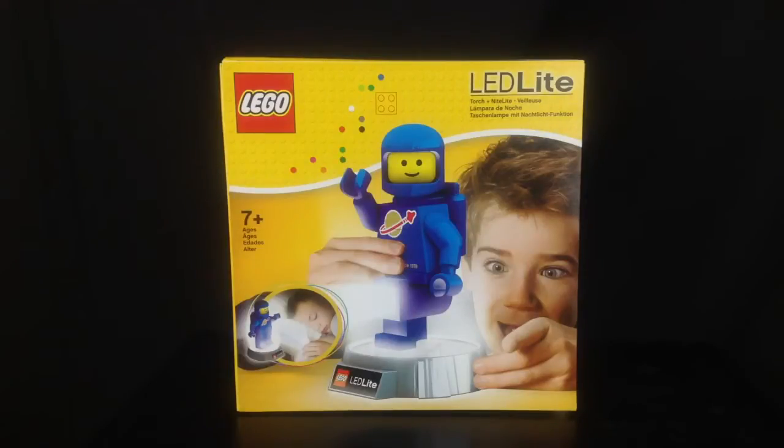My logic behind getting this is that occasionally Sammy will wake up in the middle of the night scared, his light kind of goes out and that's that, and then he wakes us up and we comfort him. The idea behind these LED lights by Lego is that the child is pretty much in control — they can either use it as a torch, or have it as a night lamp which lasts approximately 30 minutes and then re-lights itself once the button on the Benny character is pressed.